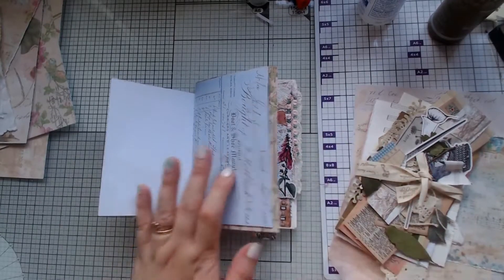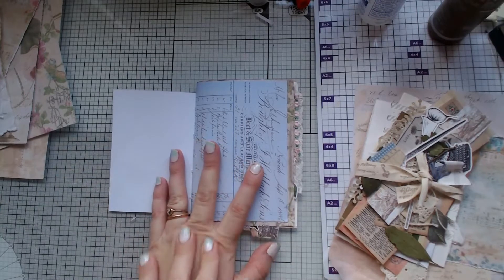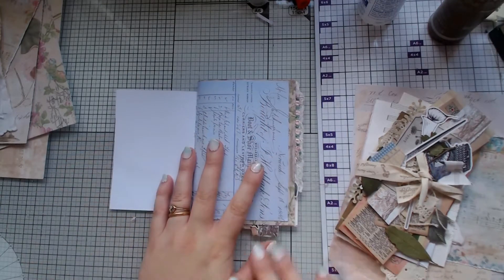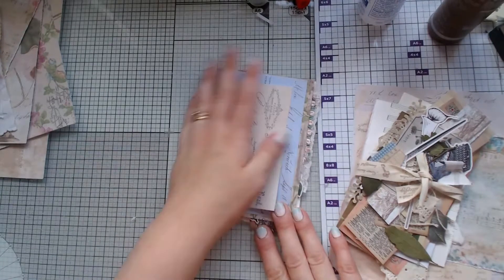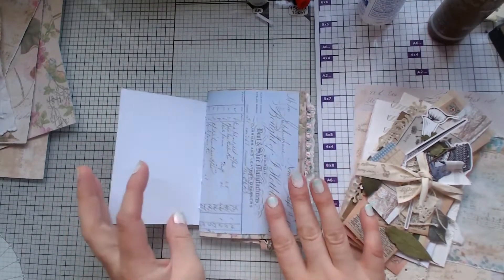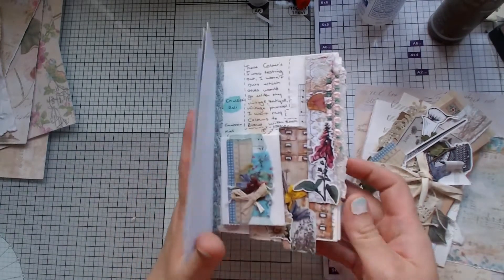Hi everyone, I hope everybody's well and happy and safe and crazy crafting like busy bees. I've come on to do my next episode in my mood board, my inspiration board.